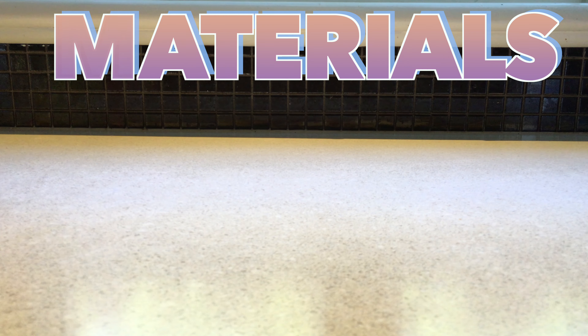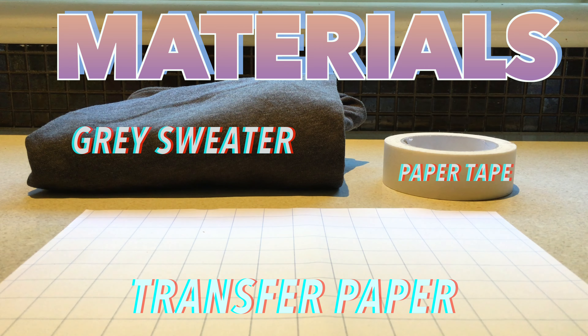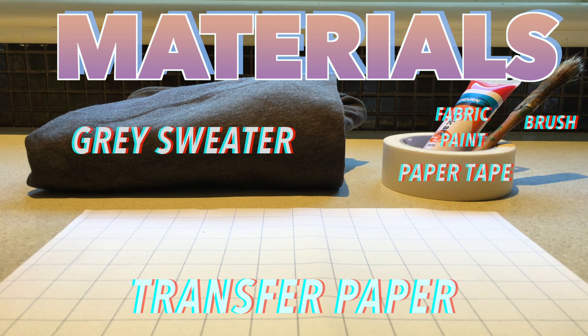First things first, you're gonna need a couple of things: a grey sweater, some paper tape, transfer paper, fabric paint as well as a paintbrush, scissors, and some newspaper will come in handy, as well as access to your printer and an iron.